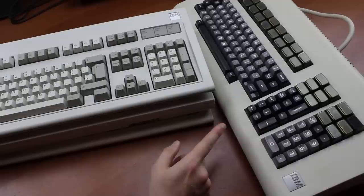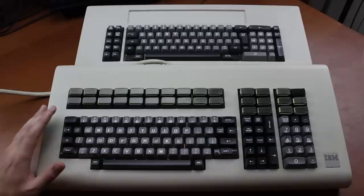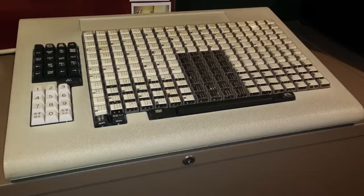6.8 kilos is in fact slightly heavier than three Model M keyboards, so it's impressive to say the least — the second heaviest keyboard in my collection at the moment. The styling is similar to that of the 5251, which I've reviewed before, except this one is bigger and much heavier. IBM did several other series as well, such as the 3270s, but they looked rather different.